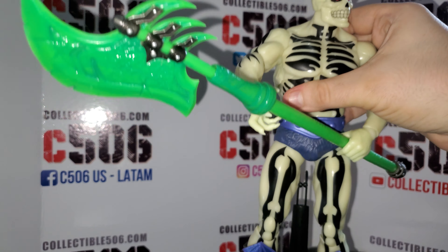Alright friends, and all the people at C506 and Mondo followers, Masters of the Universe lovers — this is the amazing 1:6 scale Scarglow 2021. This is a very evil creature.